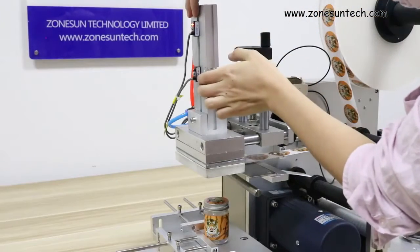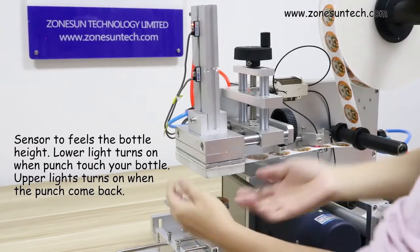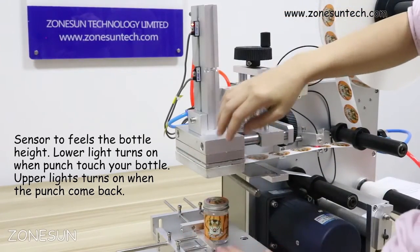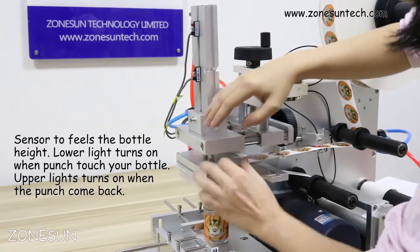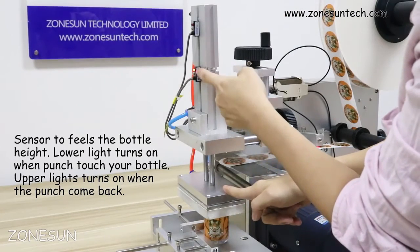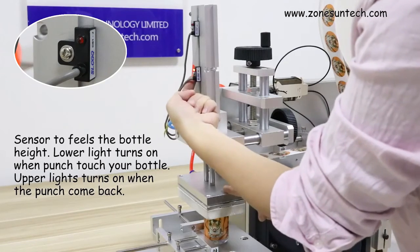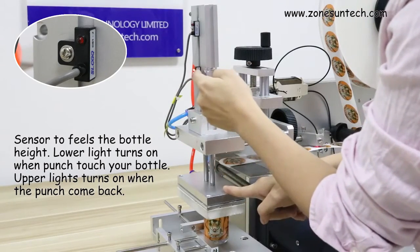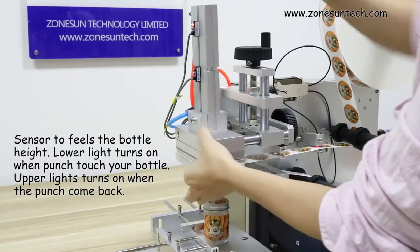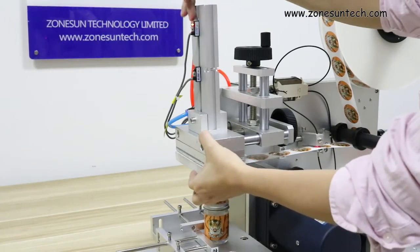These two buttons here are to feel the position. Put your product on the working panel then place it here. When you touch the product, this line will be on. You can move it and then tighten the screw here. Make these lines on. And this one here, it's when it comes back — the upper light will be on.